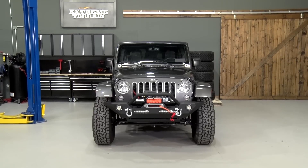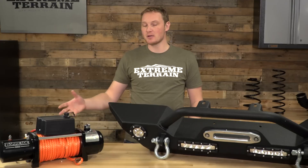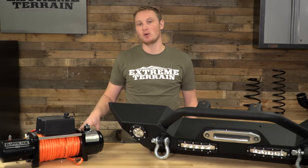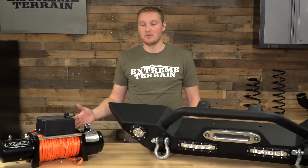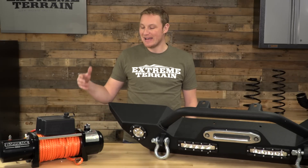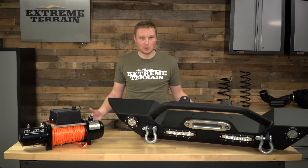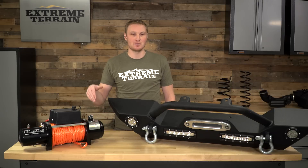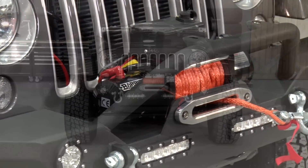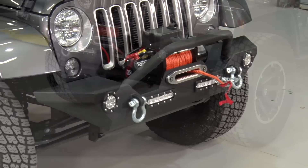This is the kit that comes with the winch as well — Barricade's 9,500-pound winch with synthetic line. The general rule of thumb for the pulling capacity of a winch is that you want it to be roughly double the loaded trail weight of your vehicle. So if you have a really heavy, armored-up four-door JK that you plan on burying up to the axle in mud, maybe you want to consider the 12,000-pound winch. However, if you have a lighter four-door or certainly a two-door rig, 9,500 pounds is going to be more than enough. This is going to be a 5.5-horsepower motor with a three-stage planetary gear set, giving you a good bit of pulling power.